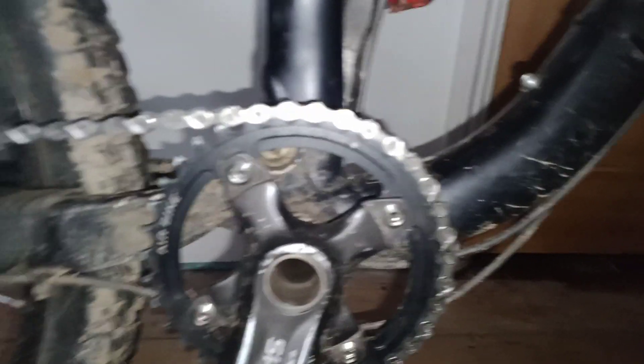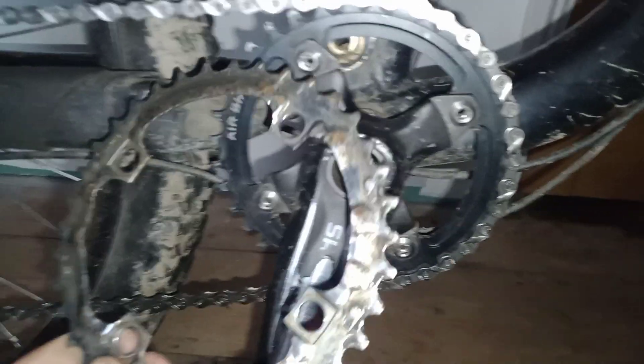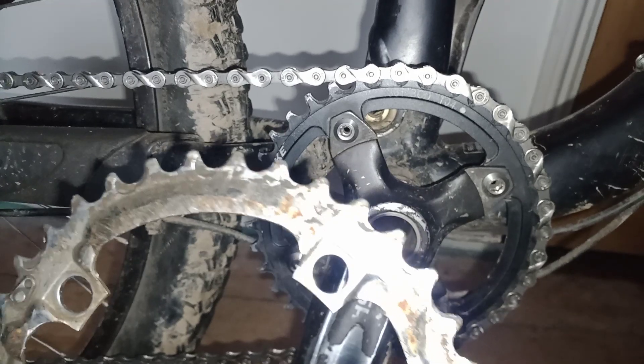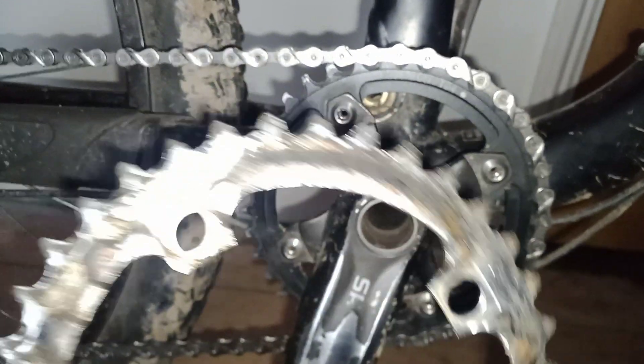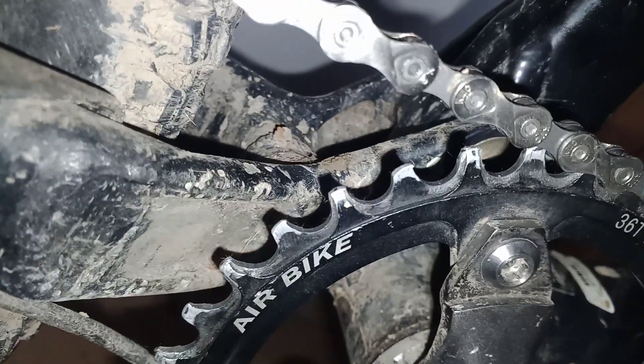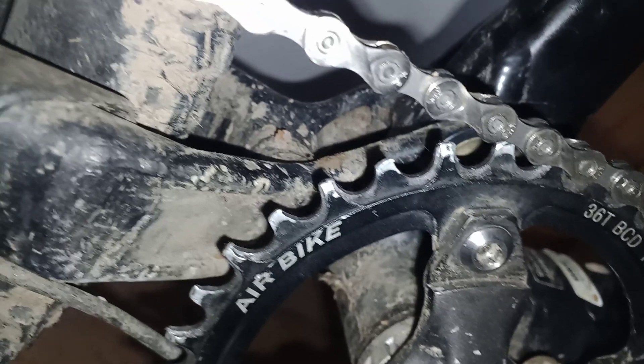So this was the stock chainring off the bike here. This one's done quite a lot of miles, and as you can see, the teeth are quite worn out. These are all narrow-wide teeth — narrow, wide, narrow, wide — so it keeps the chain on more. That's really good.